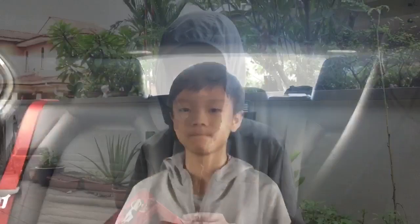Now I'm going to unbox the car. Let's make sure you get the package of the battery.